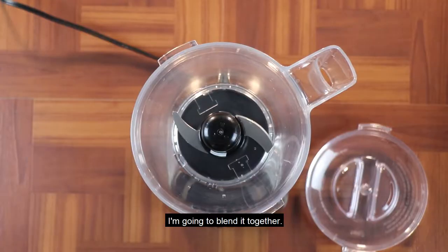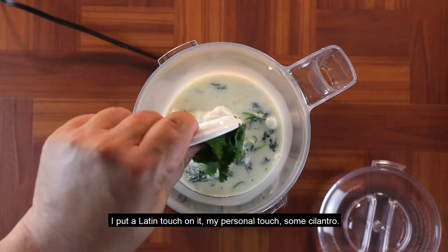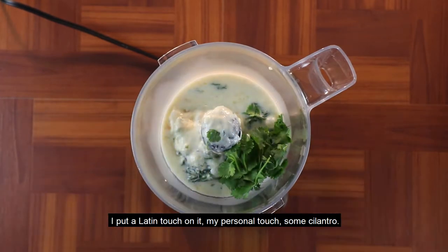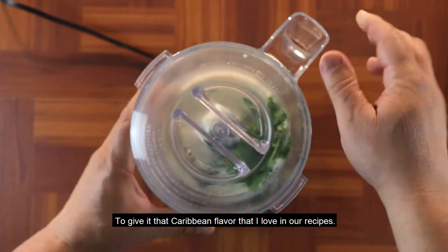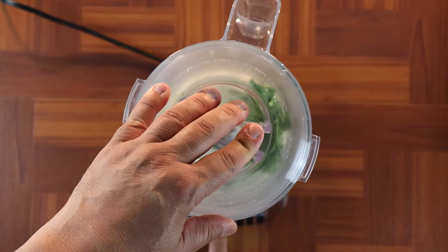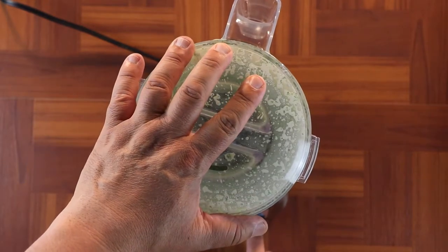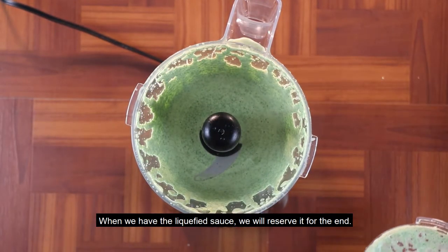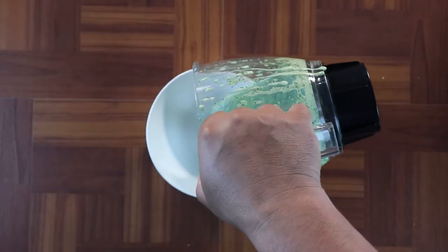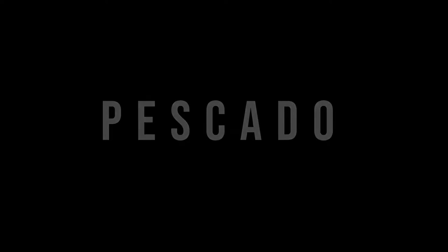La voy a pasar a través de nuestra licuadora o blender, como se le dice en otros países. Le puse un toque latino — mi toque personal — le agregué unas hojitas de cilantro para darle ese sabor caribeño que me encanta darle a mis recetas. Cuando tengamos la salsa ya licuada, la vamos a reservar para el final de nuestra receta. Bien, terminada la salsa.